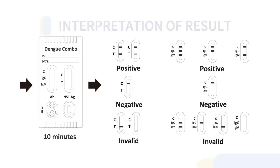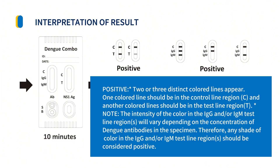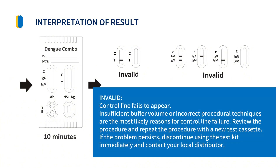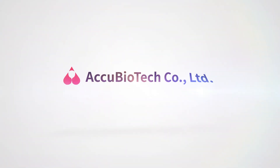Interpretation of Results: For a positive result, two or three distinct colored lines appear — one colored line in the control line region (C) and another in the test line region (T). For a negative result, one colored line should appear in the control line region (C), with no lines in the test line regions. For an invalid result, the control line fails to appear.